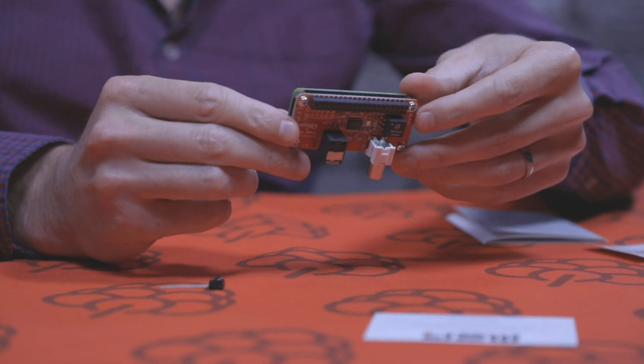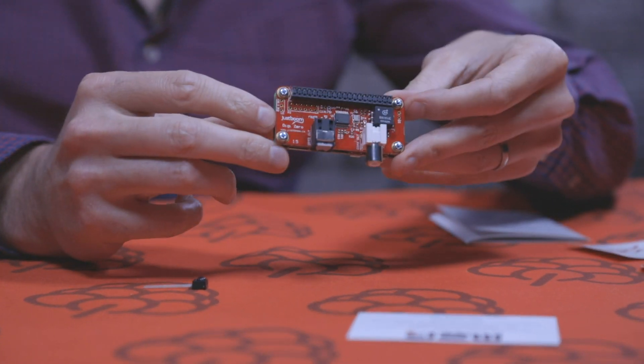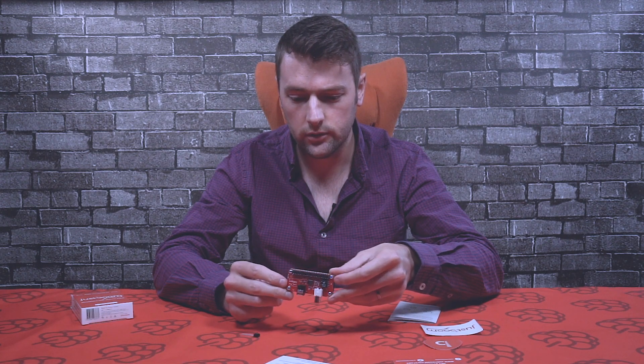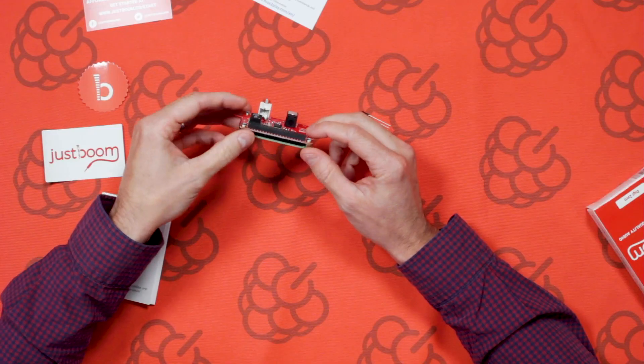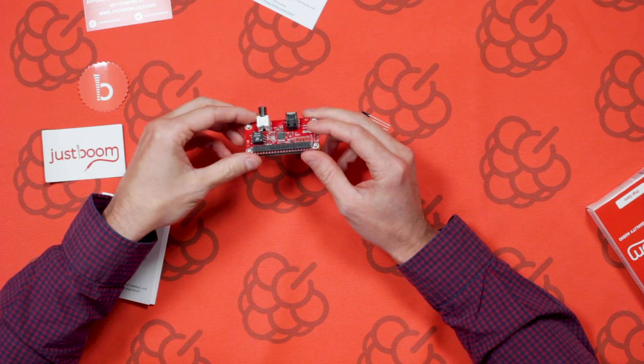As you can see, it's fairly small, discrete, and compact — perfect if you want to put it in a discreet location or hide it away. You can add it to any Raspberry Pi that has the 40-way header, so it's not just for the Pi Zero. That's about it for this video — if you have any questions, you can contact us at JustBoom.co or via our social channels. Thanks very much for watching, and until next time!